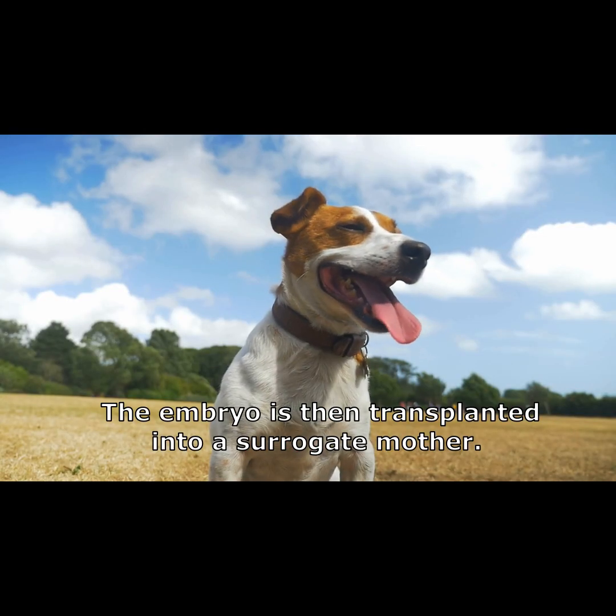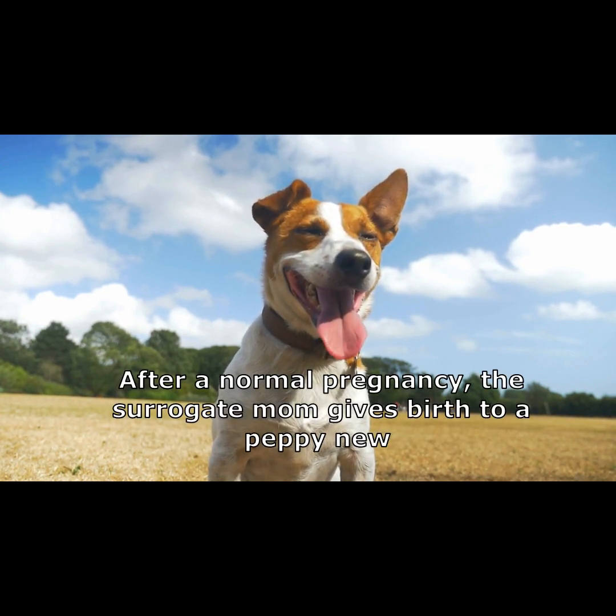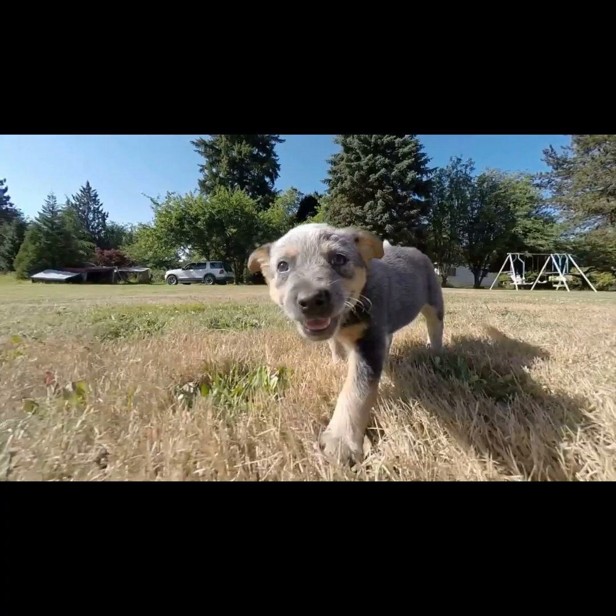The embryo is then transplanted into a surrogate mother. And after a normal pregnancy, the surrogate mom gives birth to a peppy new Sparky 2.